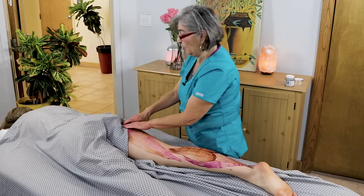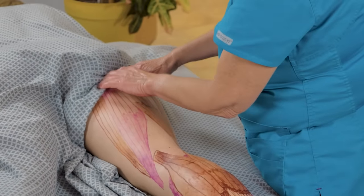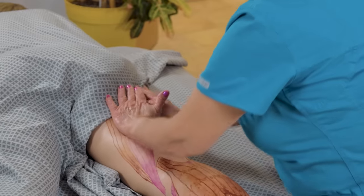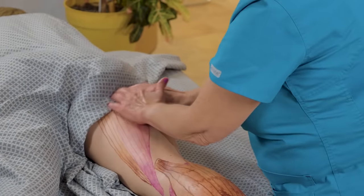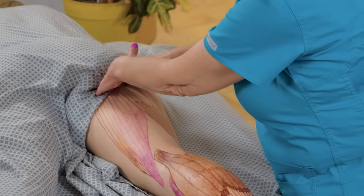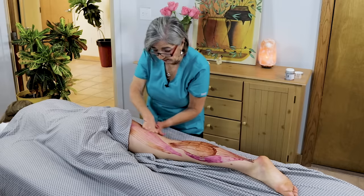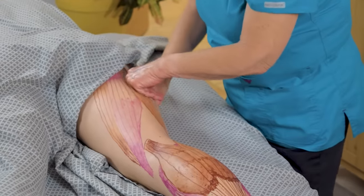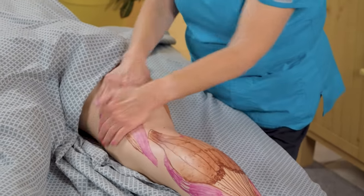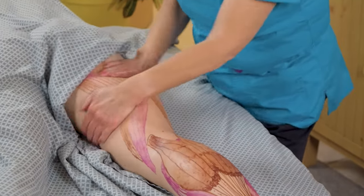For somebody with back pain, you want to make sure and get the origin of the biceps femoris, semi-tendinosus, and semi-membranosus, because when the hamstrings get really tight they start pulling down and can put pressure on the low back. So it's really important for people with low back pain that you also check all the hamstrings. While you're there, go cross-fiber, get the hamstrings and the adductors — the adductors are all on the inside.